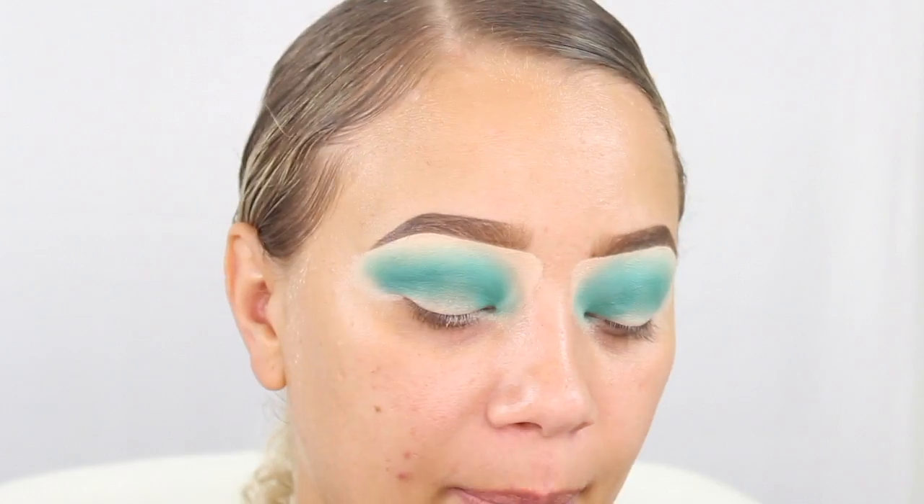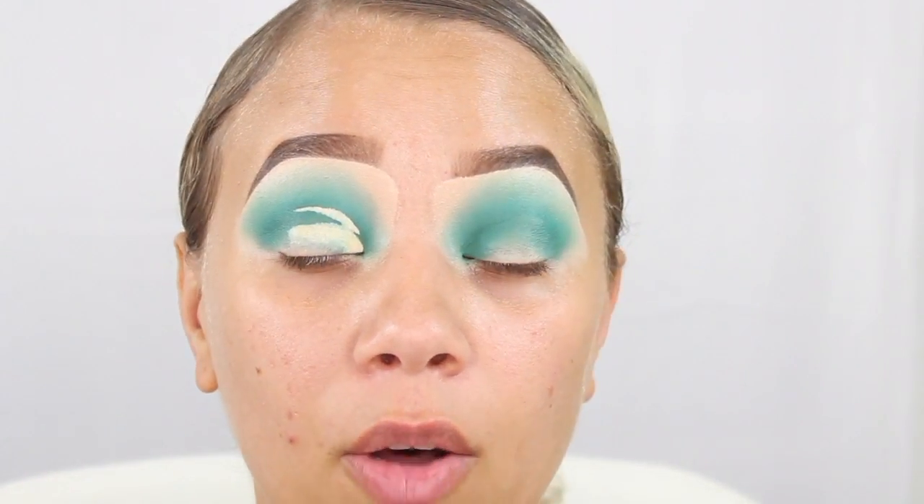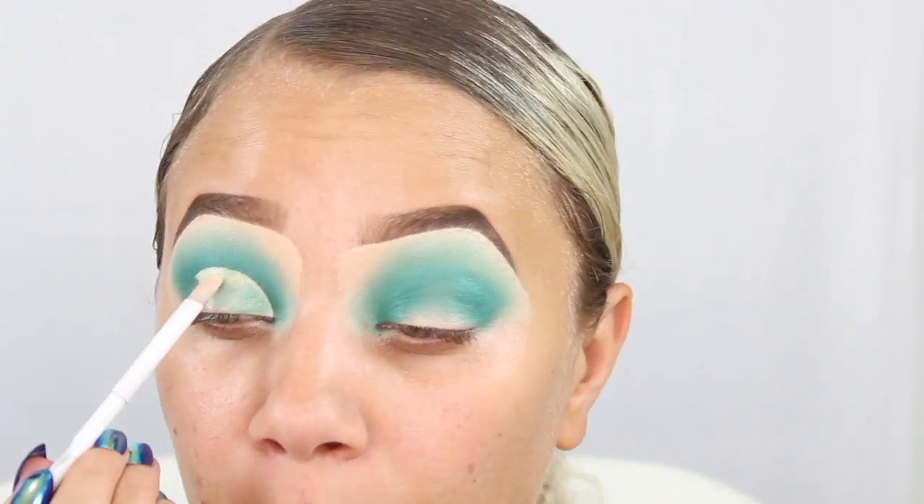I'm going to go in with that LA Girl Pro concealer and I'm going to lay it down on my lid. Then what you can do is just look up and basically that will help create that cut crease for you, and then I just follow that line.